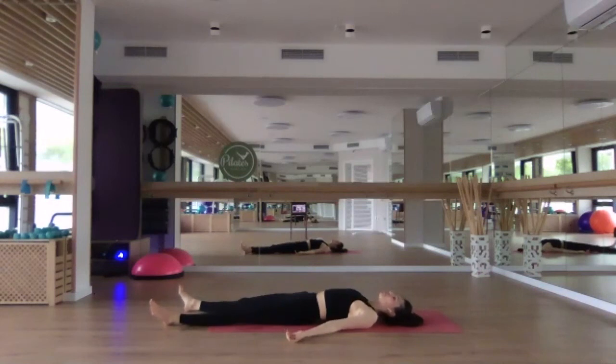Find your final resting pose — shavasana. Letting go of any effort. Letting go of the control over the breath. Allowing your whole body to melt and soften. Allowing yourself to simply be.